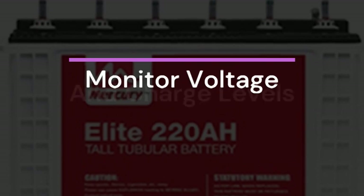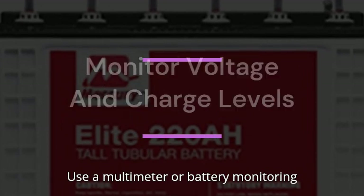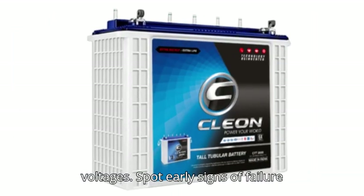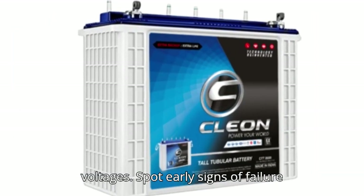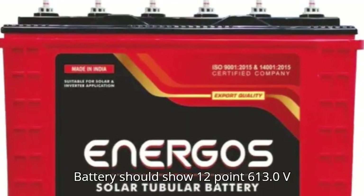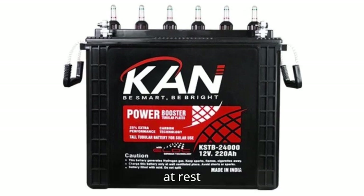6. Monitor voltage and charge levels. Use a multimeter or battery monitoring system to track charge and discharge voltages and spot early signs of failure or imbalance. Fully charged 12V batteries should show 12.6–13.0V at rest.